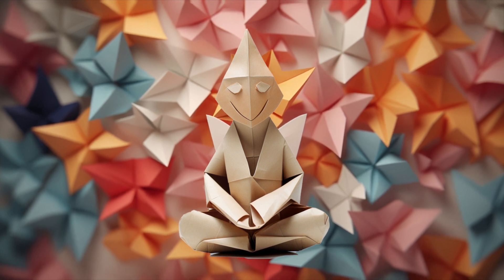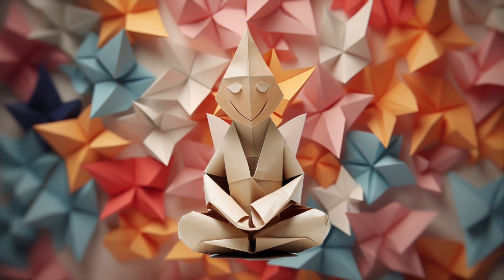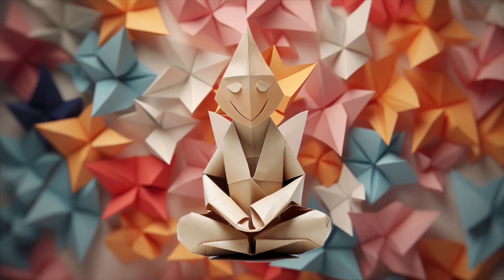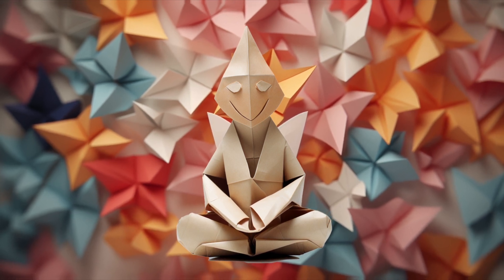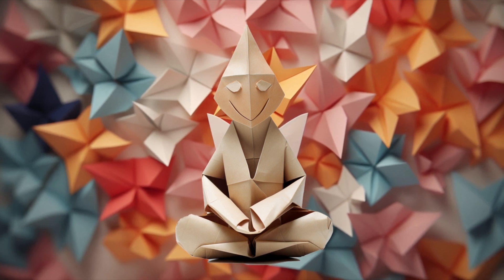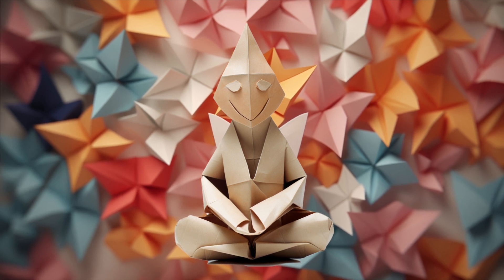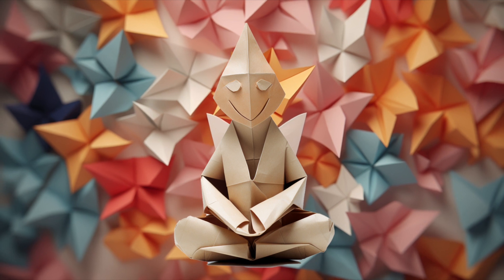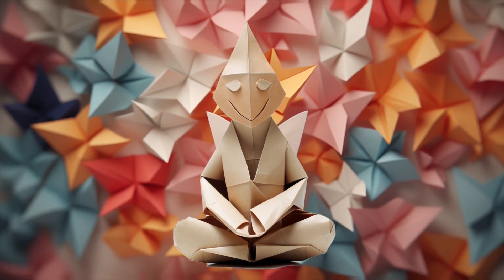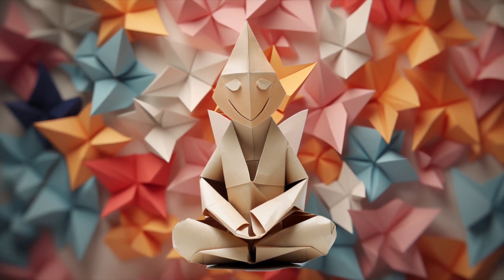Imagine each emotion as a flat, colorful sheet of paper. Every feeling you've experienced today — joy, frustration, calm, anxiety — they're all here. Now, pick one, any one that calls to you. Hold it in your hands, feel its texture, and appreciate its unique color.